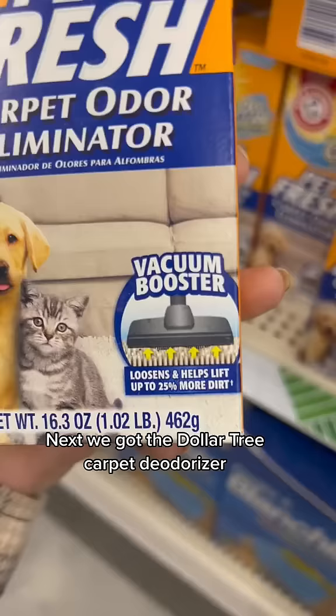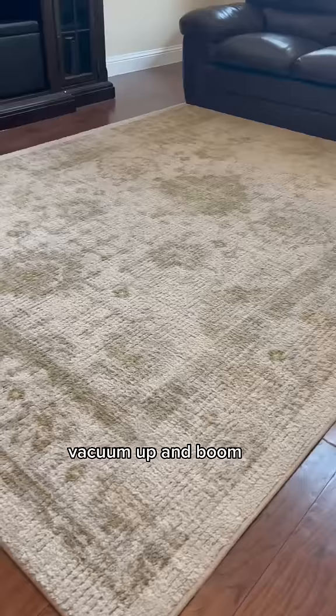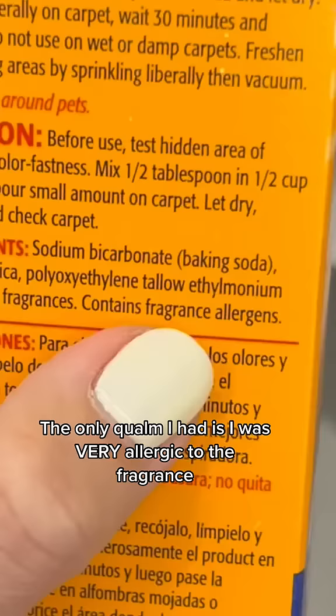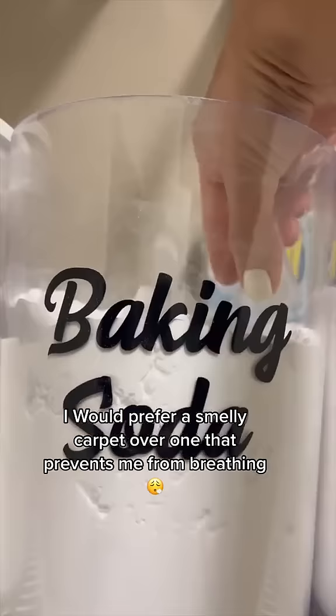Next we got the Dollar Tree Carpet Deodorizer that you're supposed to be able to put on your carpet, vacuum up, and boom — a fresh carpet. The only qualm I had is I was very allergic to the fragrance. So don't recommend — I would prefer a smelly carpet over one that prevents me from breathing.